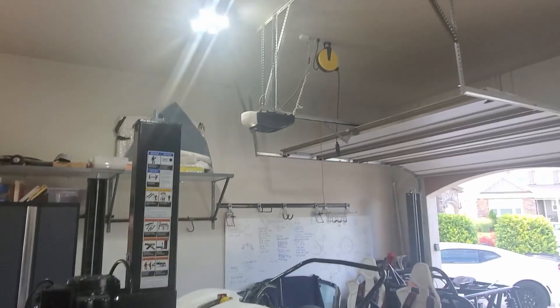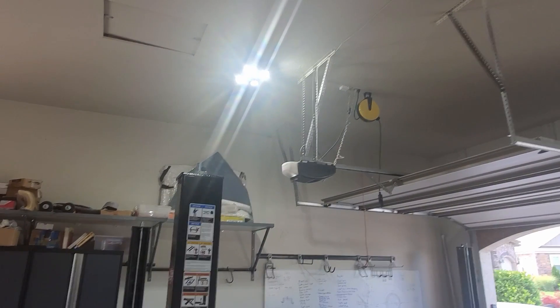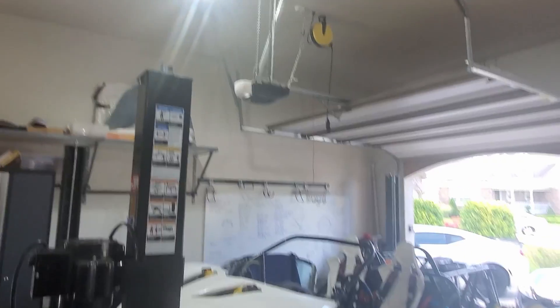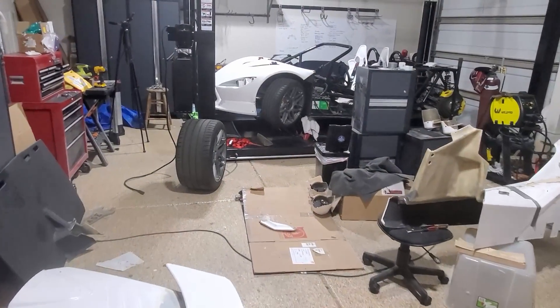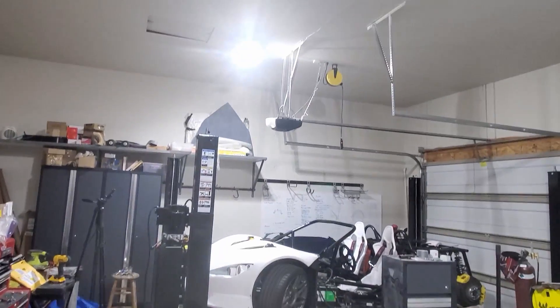Quick upgrade - I switched out the single bulb for one of these LED four-up bulbs. I did it in these two bays here and I'm getting much better light in the evening. Good investment.